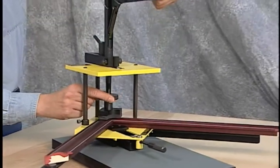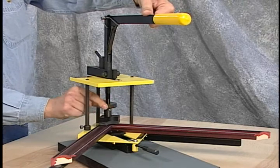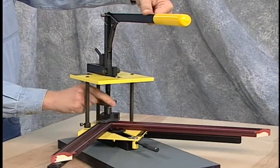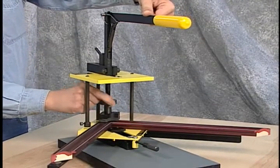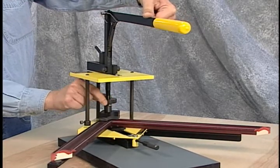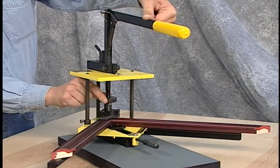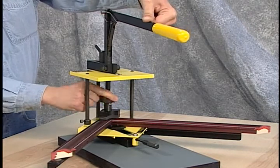Before driving any points, check the throw of the drive foot to see that the lever bottoms out at the end of the drive. If necessary, raise or lower the drive foot using the large knurled knob until the lever goes just past horizontal to ensure proper V-nail insertion.